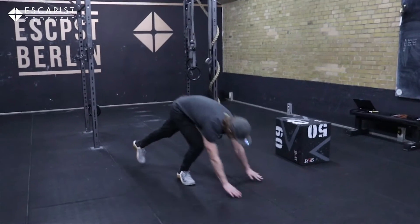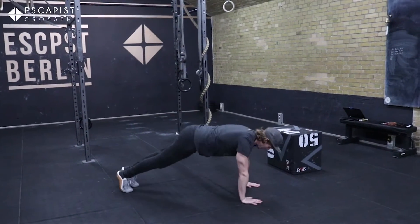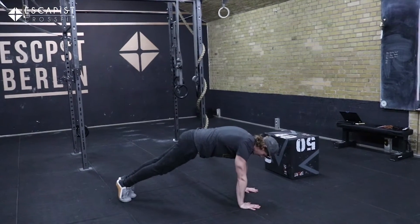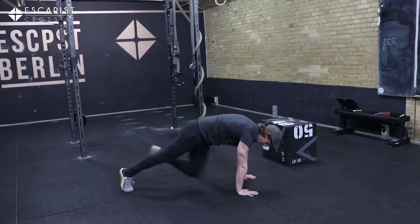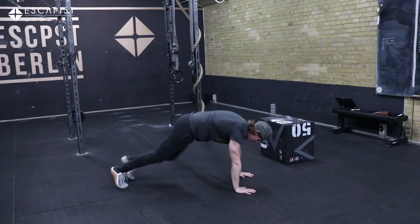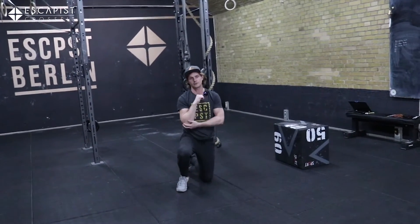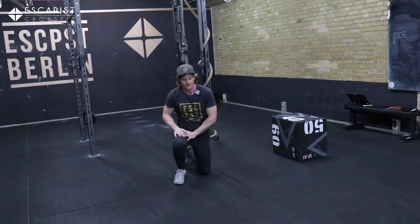Finally, to finish up one round, we come down to the ground, find a nice plank position, separate the shoulder blades and then bring knee to elbow — also 16 times. Really make sure the knee always touches the elbow; the last few inches are the hardest.